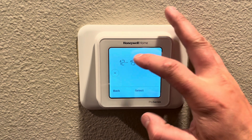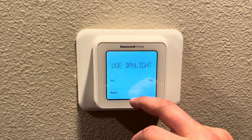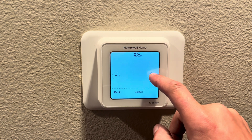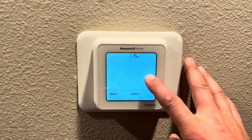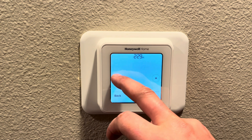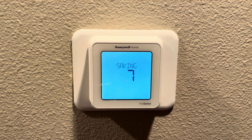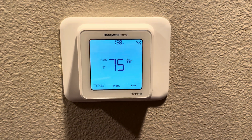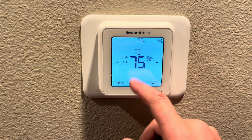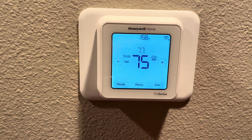Now you're going to set the date and the time. This is the home screen of the thermostat, and you can turn the system to on, heat, emergency heat, and cool. We're just going to leave it on cool set to 78. These are your toggle buttons here to set the thermostat, and that wraps it up.